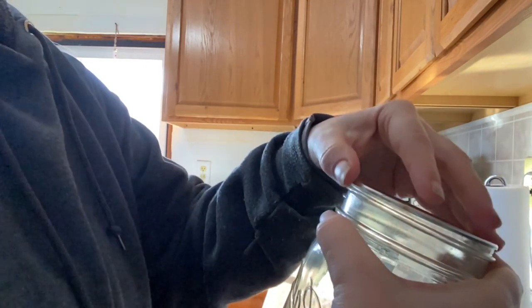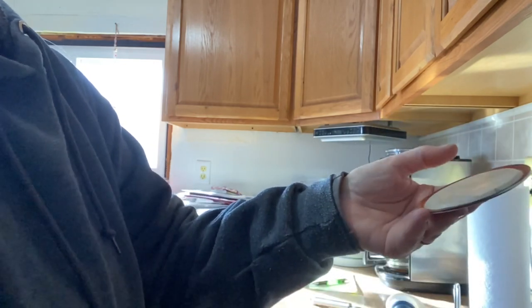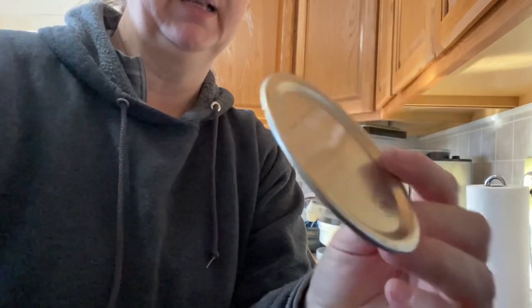And it should be just as if you had never used it. It's amazing. That's what my mother taught me, and this is how I always take them off. And it just seems to really work well, and you don't have any issues with crimping.